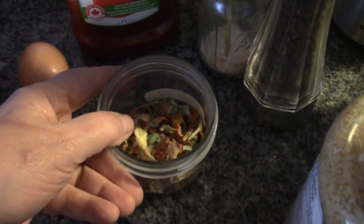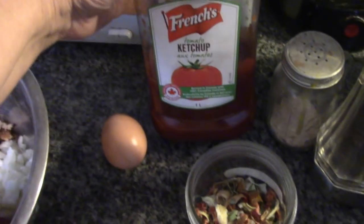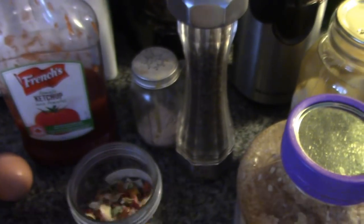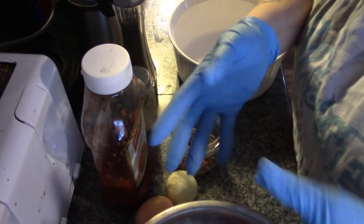I have a quarter cup of my dehydrated vegetables — I'm going to grind those in the coffee grinder. That is optional. Ketchup, also optional. Minced garlic, also optional. Salt and pepper — pretty sure you're going to want that.